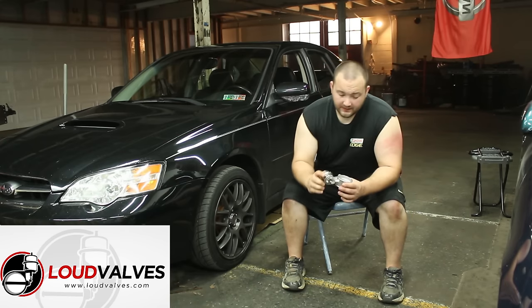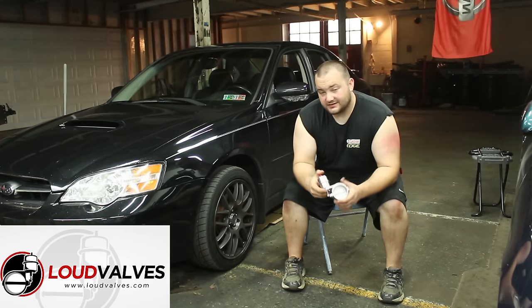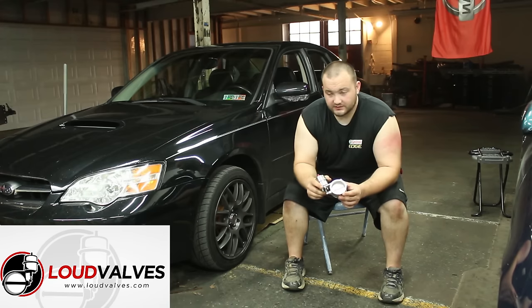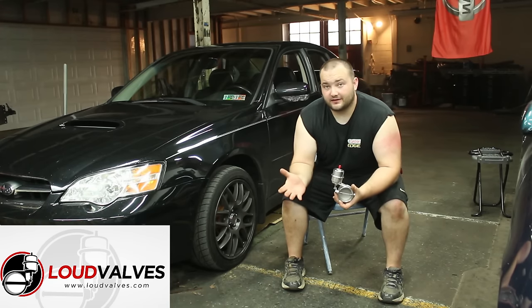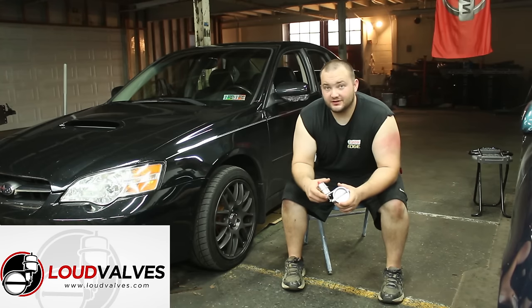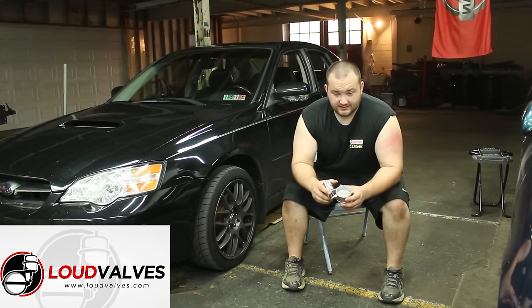I'm going to put this on the very bottom of the downpipe right off the turbo. So basically when I hit boost, I'll have an open downpipe. I'll still have the factory cat there, but that's it. It's only going to be a foot and a half of restriction. Dump it and then bypass the rest of the exhaust.